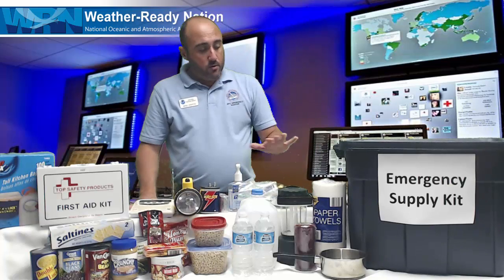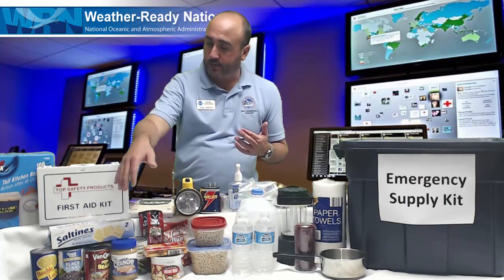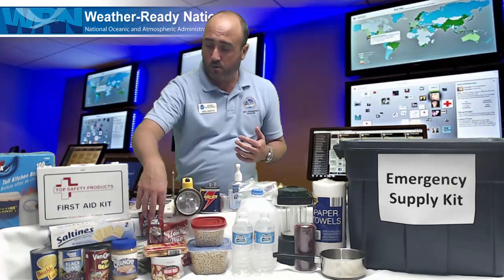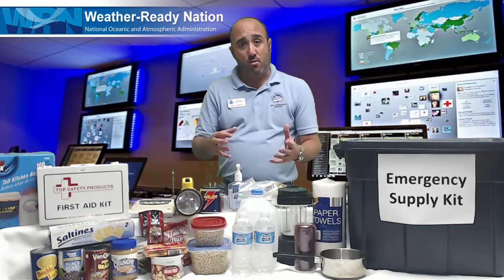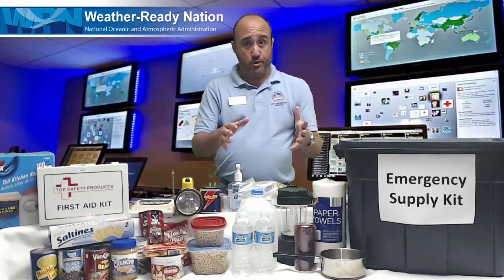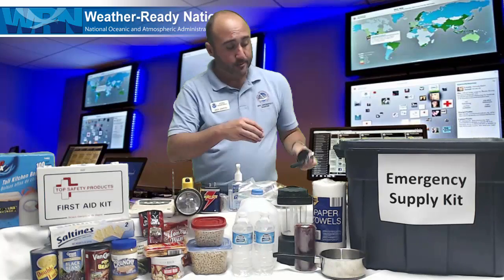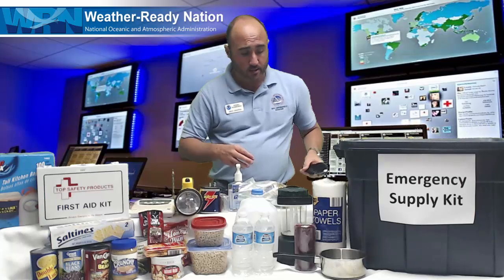Now the most important things are food. You want canned food or non-perishable items like peanut butter, crackers, nuts, cereal, dry meat — things like that that don't require preparation or refrigeration. And most importantly with that, you also want a mechanical can opener to open those canned goods.